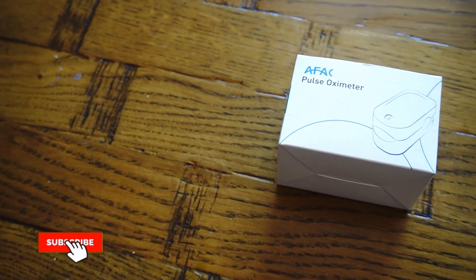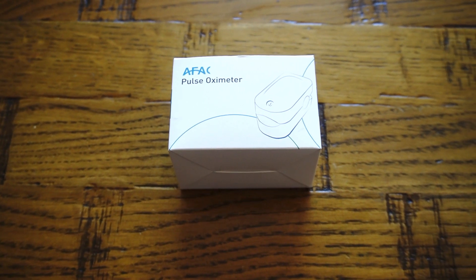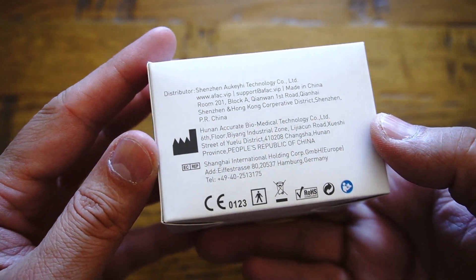What's up everybody, Naresh here welcoming you all back into another video. In today's video I have got my hands on a pulse oximeter, an essential piece of equipment which you should have, like a thermometer, at your home.